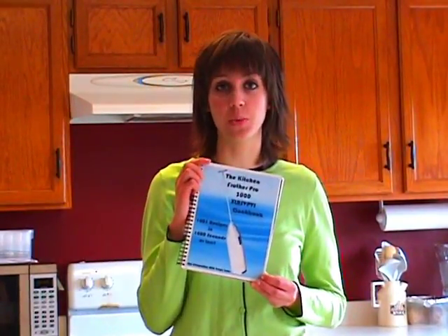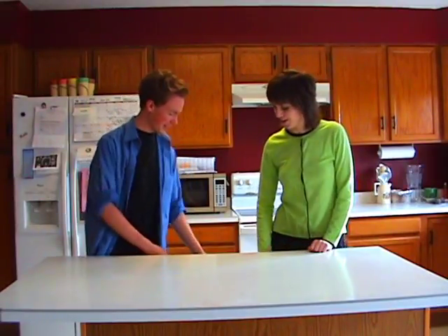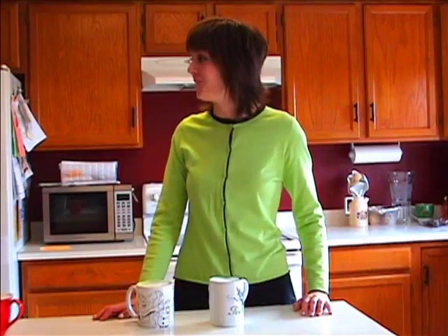And if you order now, you'll get this handy guide to 1,001 recipes in 1,000 seconds or less. Let's try a few now. With the Frother 3000, you can turn any old drink into a cappuccino, lattes, Americanos, iced coffee, hot coffee. Wow, John — all that foam on so many beverages.